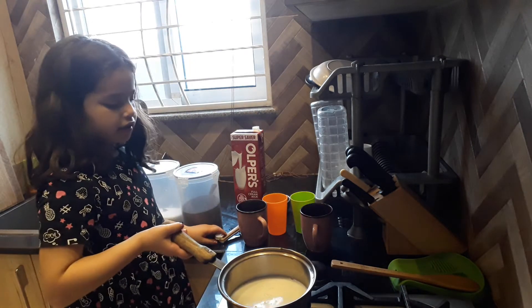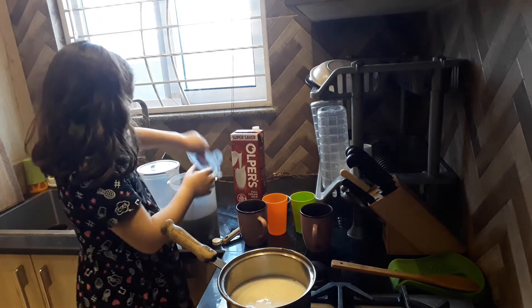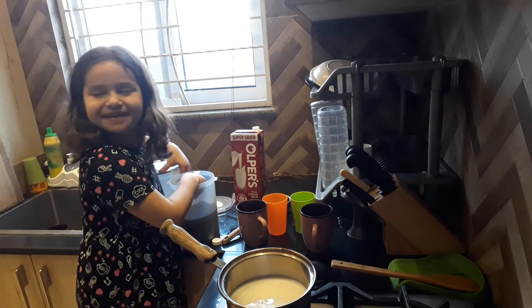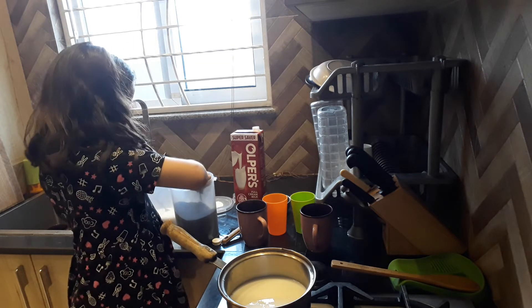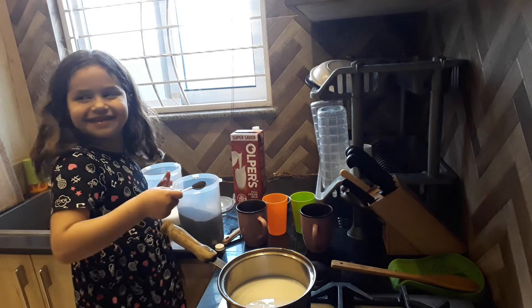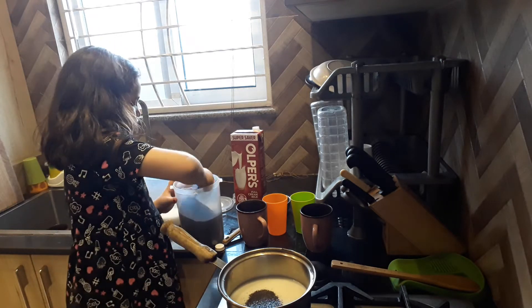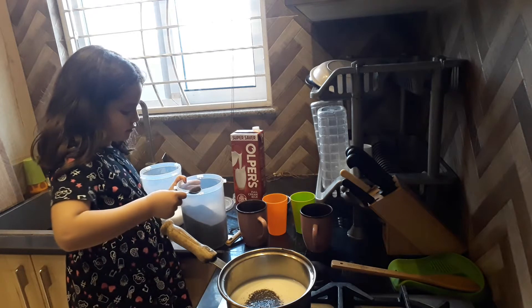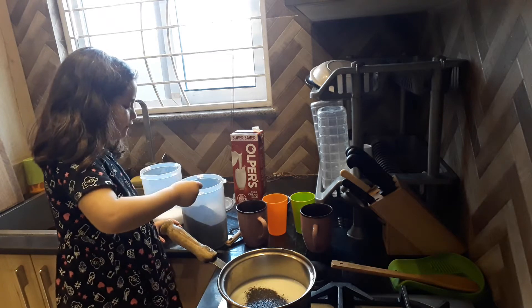Now I will put some sugar and — what do you say? Patti. I will put two spoons, not two cups. And a little bit of half — coffee.